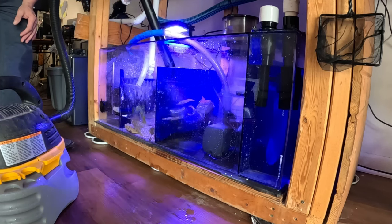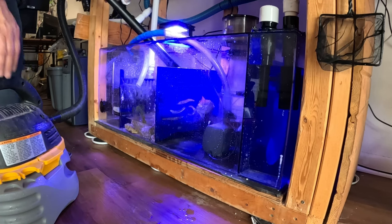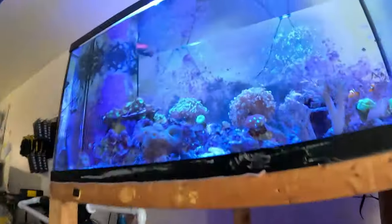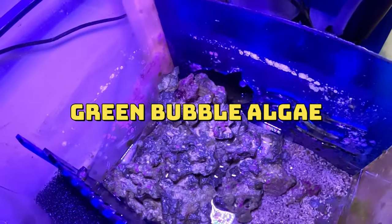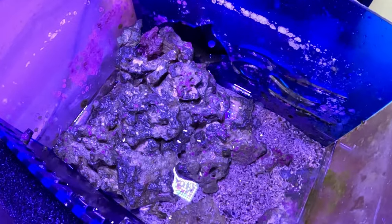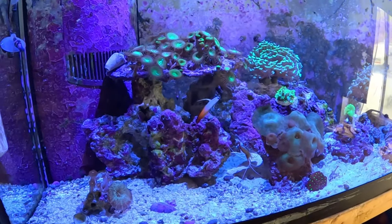I have this foil on here because I don't want the light spreading out over here and causing algae growth near the return pump. I saw some green bubble algae in here. I'm just going to move this rock around and see what's going on. Right here is another one in the corner right there. Got to get these couple of algae out before they spread into the tank.